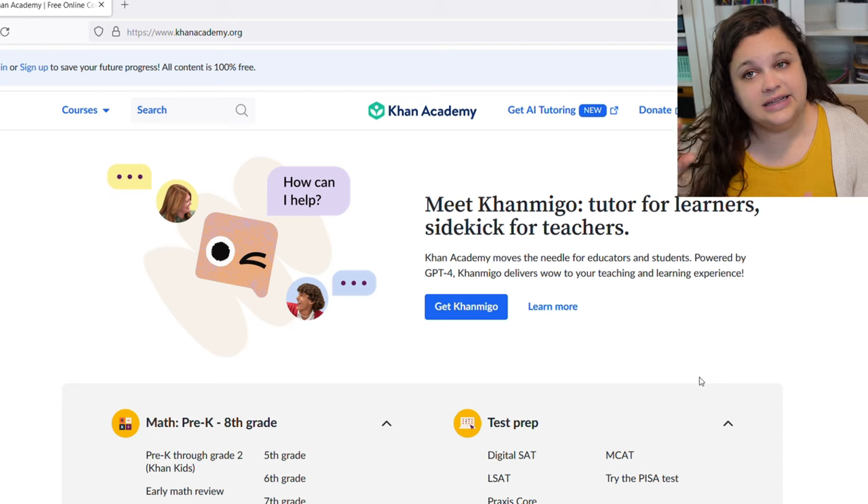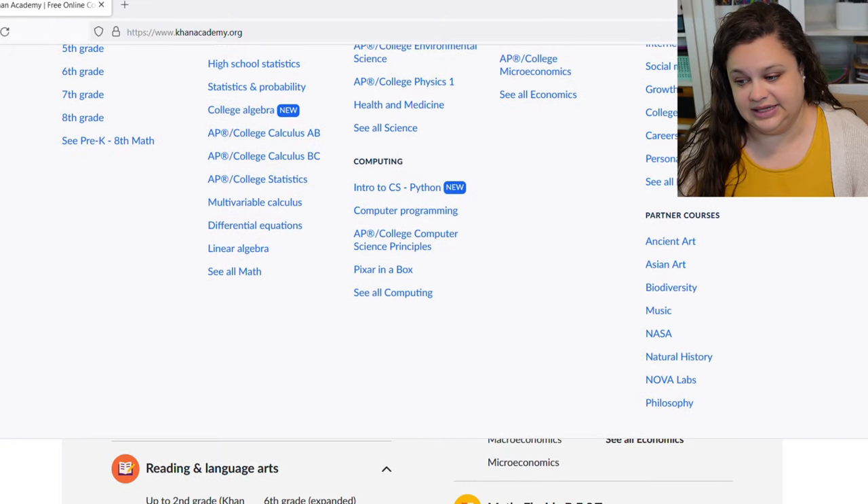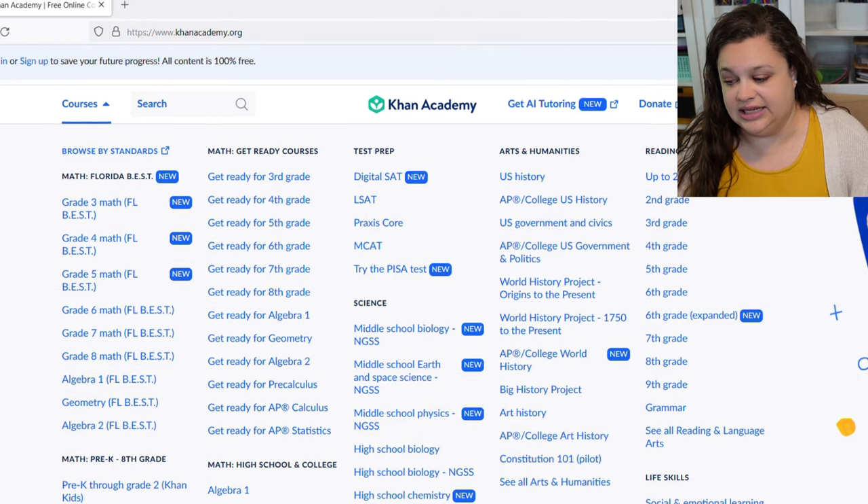So this is Khan Academy. I'm not logged in and I don't have my students logged in right now — this is just what you'll see when you come here.